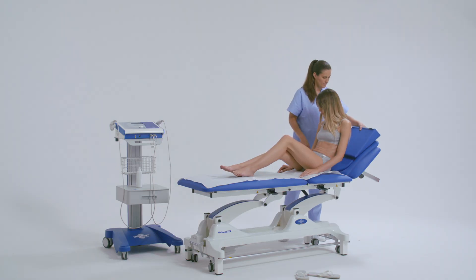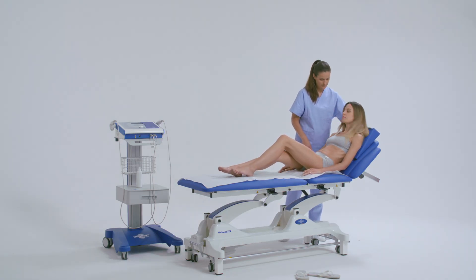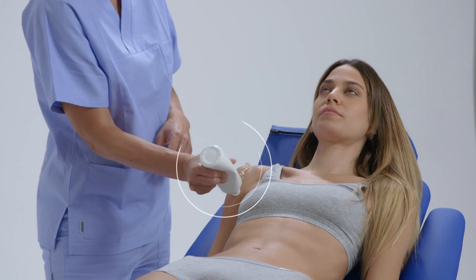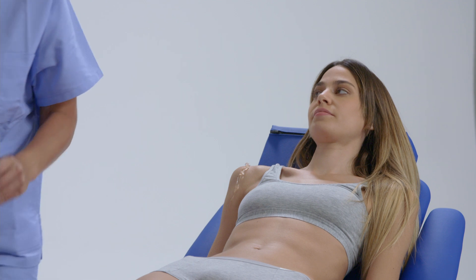Before treatment, ensure that the patient is positioned comfortably and appropriately for the therapy. Then, apply an abundance of specific gel to ensure optimal transmission.